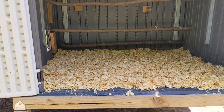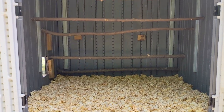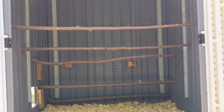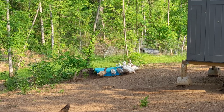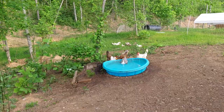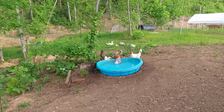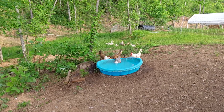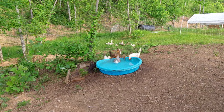We haven't shown the inside of their coop in a while, so here's a peek. The chickens roost on the five bars we made from small trees on the property, and the ducks sleep on the pine shaving covered floor. The duck pond we made from a kiddie pool was cleaned and filled with fresh water, so of course the birds had to go check it out. The ducks are so much fun to watch. There are plans to give the ducks a separate area from the chickens with a ground level coop. Hopefully we'll end the nightly duck chase at that point.